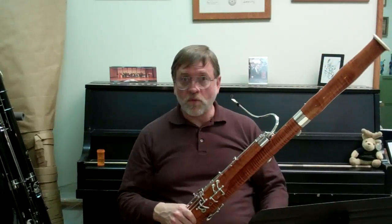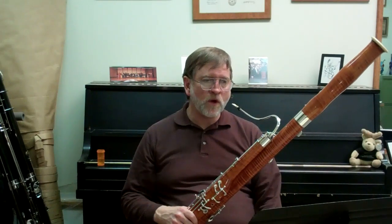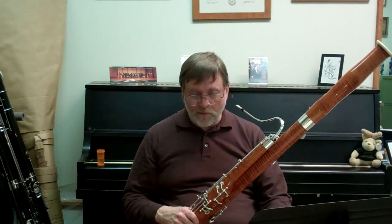Hi, my name is Dr. Matthew Morris. I'm the bassoon professor here at Ohio University, and I want to talk today and give some helpful hints about the preparation of Ferling Study Number 21.